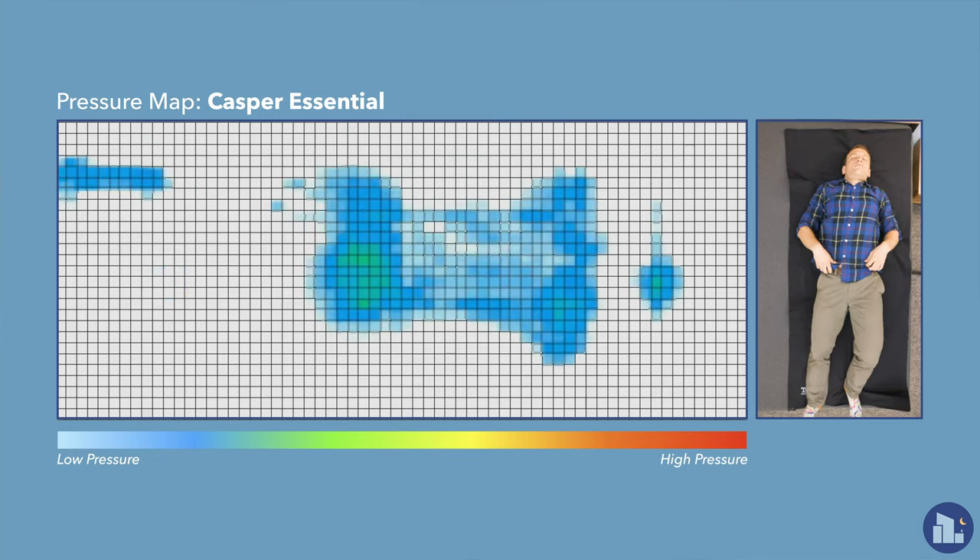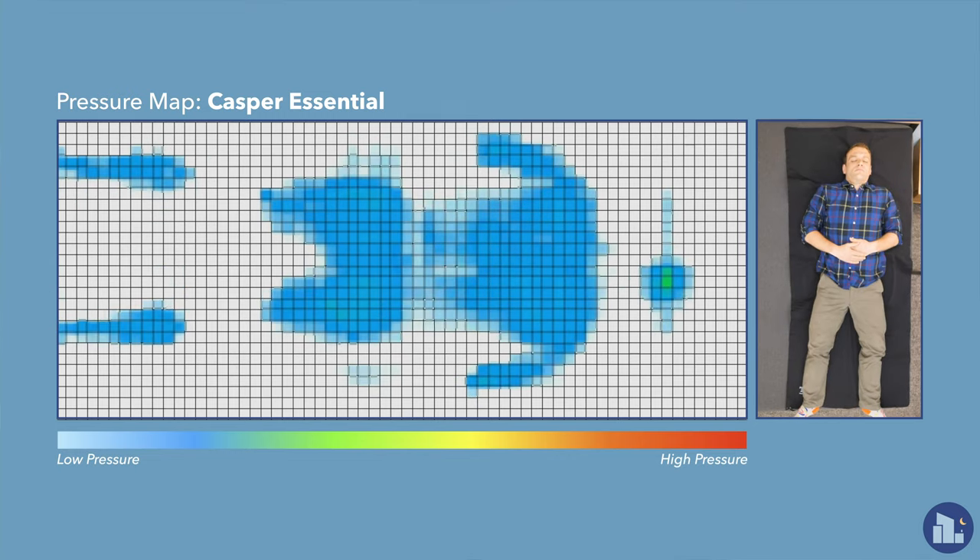For every mattress I review, I run a few tests to give you a more objective view. The first test is the pressure map test — I put a pressure map on top of the mattress, lie down in a few positions, and you'll see results ranging from blue for low pressure to red for high pressure. Lying on my back, weight is evenly distributed — it's pretty much blue pressure across the board, which is what we expect. The Essential performs up to snuff, with good support at the hips. I like the Essential for back sleepers.